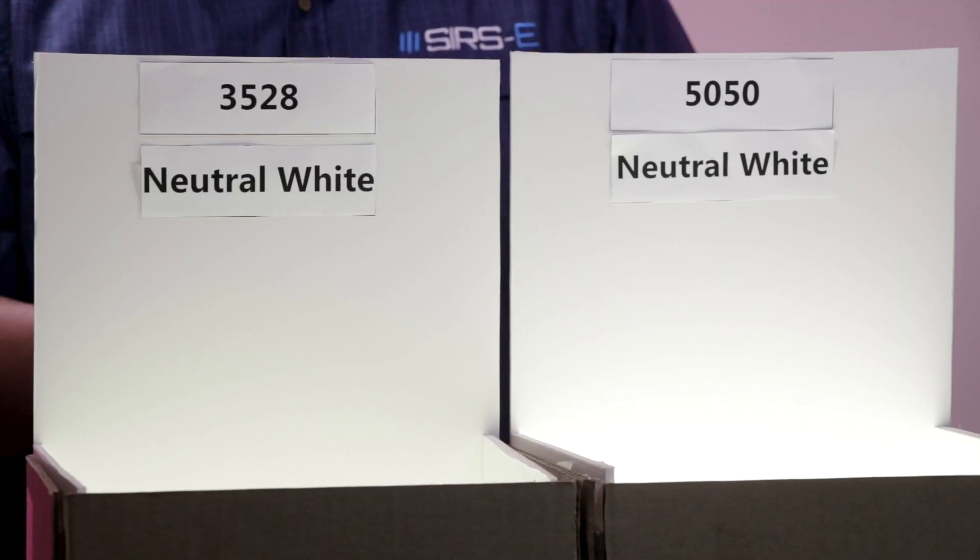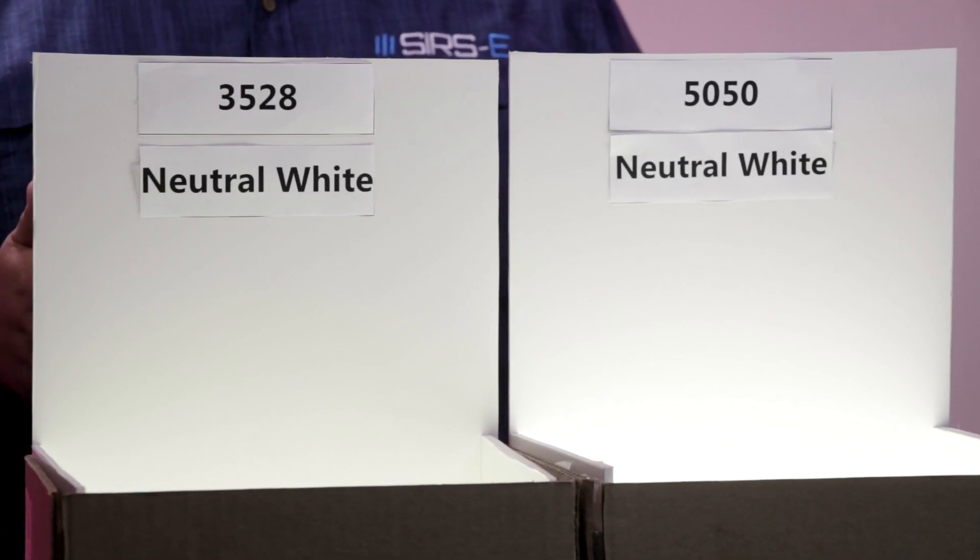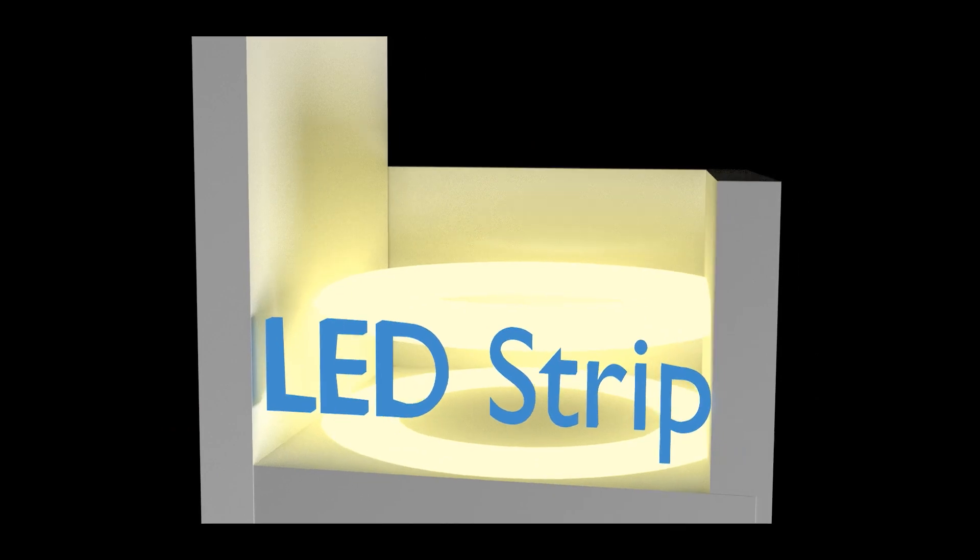Now, as you can see here, the color temperature is the same. What I did was I used two cardboard boxes filled with foam, so you can see the reflection of the LEDs better.